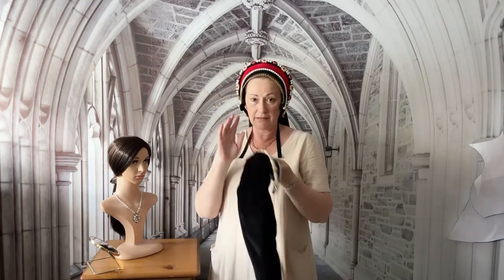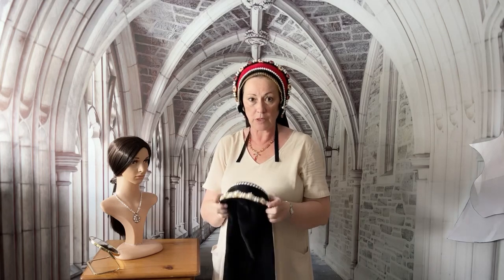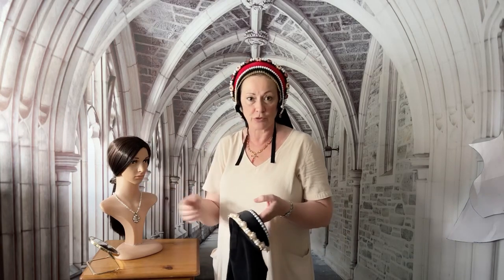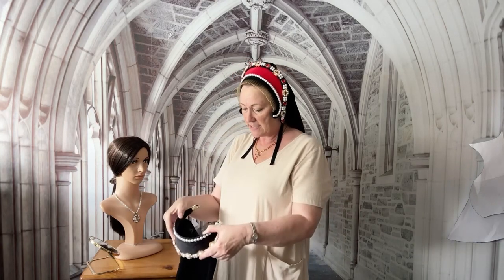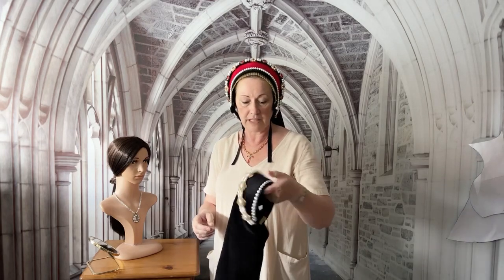I will now demonstrate the theatrical French hood, as I call it, which is a much simpler design, much more lightweight, and more for people going to fancy dress parties or theatrical use. This is based on an Alice band so it's very easy to put on and very lightweight — anyone can wear it with short hair, long hair, or even no hair at all.